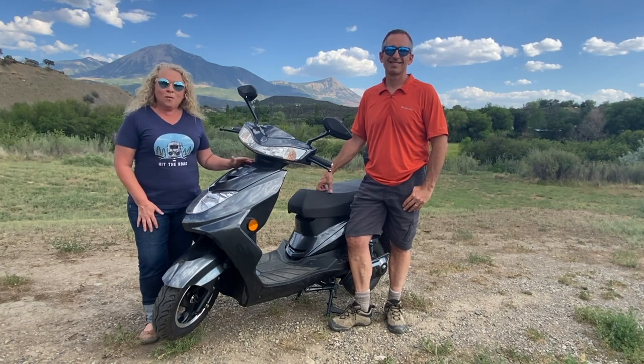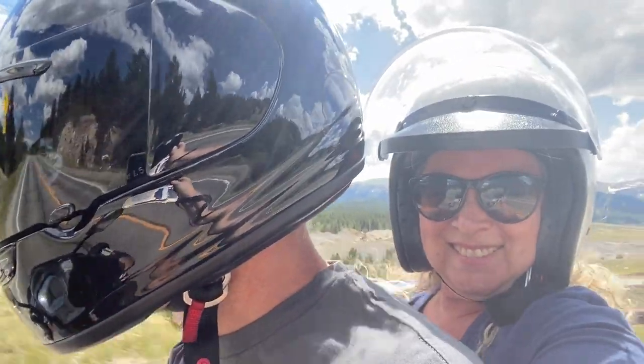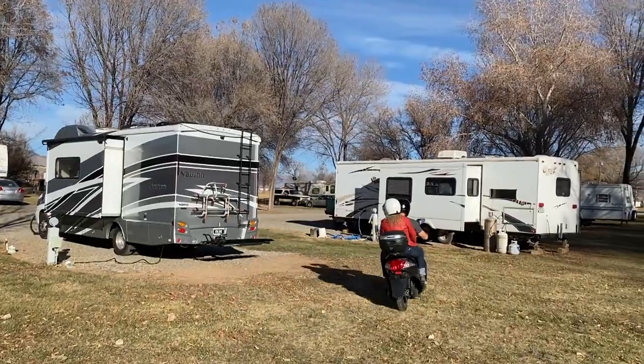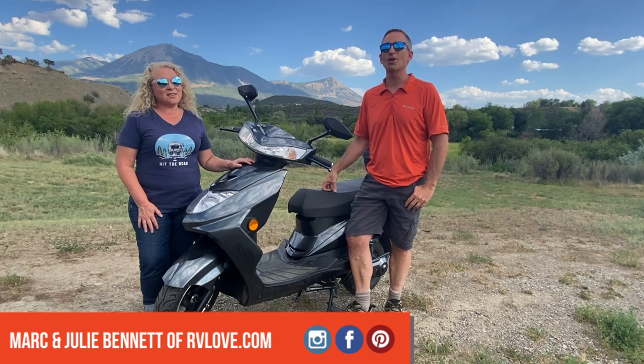This is the Flux EM1 electric moped. It can do 38 miles per hour and up to 50 miles on a charge. We've had it for about a year, putting it through its paces, and in this video we'll share why we think it's something to consider — whether it's for local transportation in your hometown or out on the road in your RV. So stay tuned!